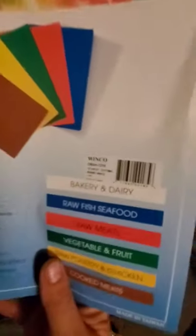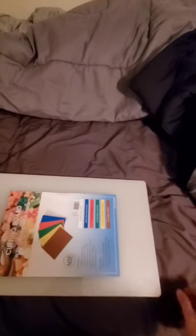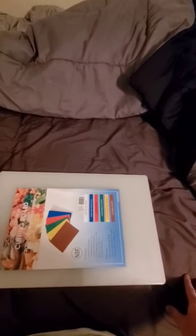Once I cut those, I just sanded the edges so they're not sharp. The part number is Winco CBXH-1218 — I got it on Amazon, I think it was 25 bucks. 1-inch material, pretty good for the price.